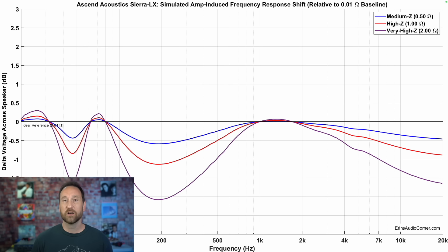This gives us an idea of what the amp-induced frequency response differences can be. If you've got a state-of-the-art amplifier with very low output impedance and very high damping factor, you are going to get the frequency response I showed you earlier. If you use amplifiers with high output impedance and go from medium to high to very high output impedance, you can shift the frequency response by as much as two decibels in the mid-range and about one and a half decibels on the higher frequency end.